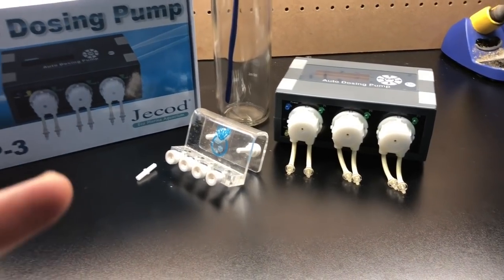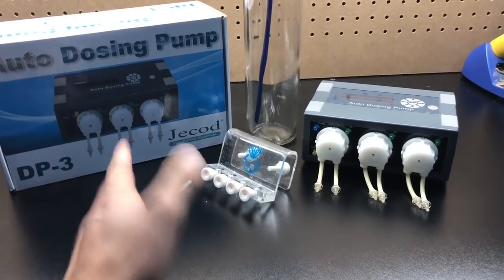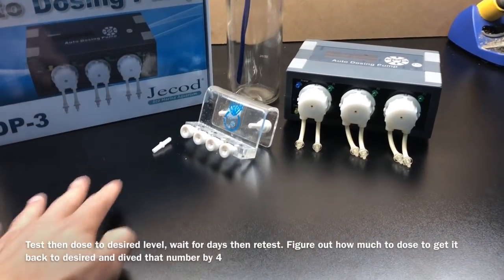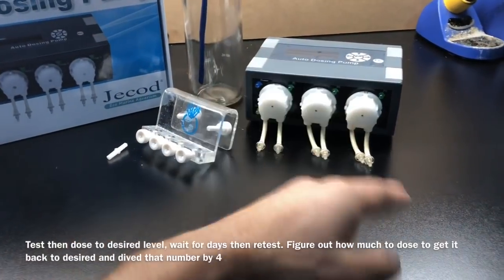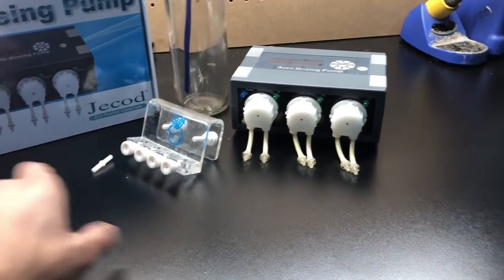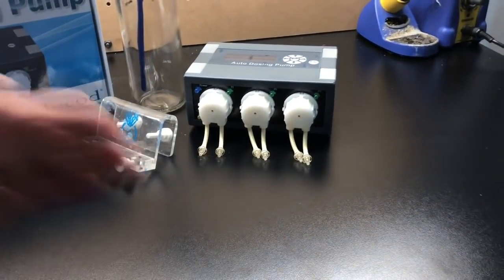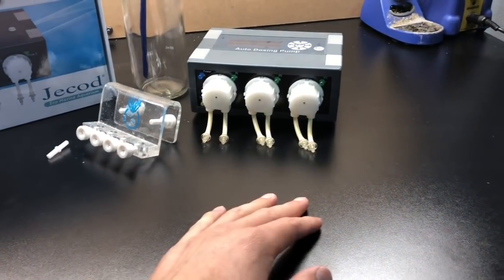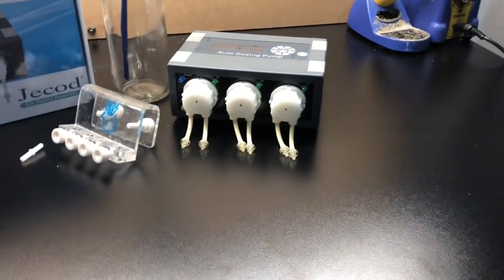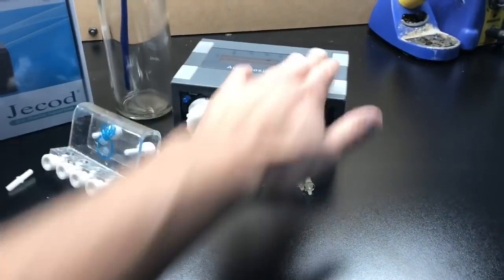That's pretty much how you guys can set up your own doser at home. To sum it up: you test one day, dose to your desired level, give it four days, then on the fourth day test your alkalinity again. Calculate how much it takes to bring you back to your desired — in my case 8.5. If it's 4 milliliters, divide by 4 days, which is 1 milliliter per day. If it's 10, divide by 4. If it's 20, divide by 4. Whatever number comes up, that's how much your tank is consuming daily. From that point, program it into your doser.